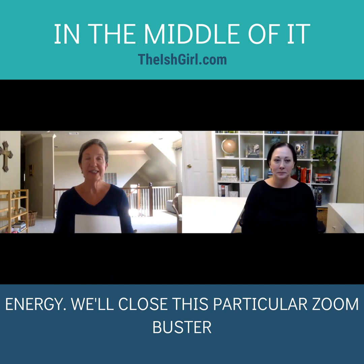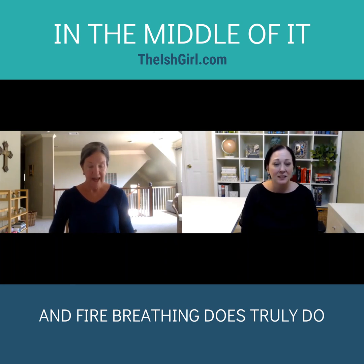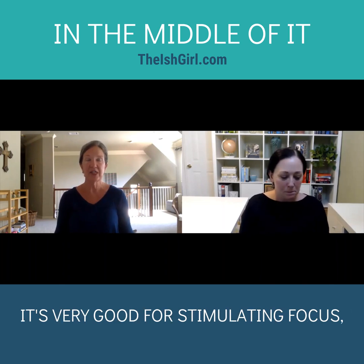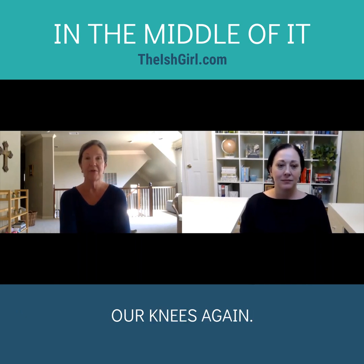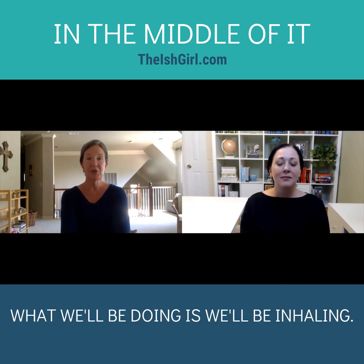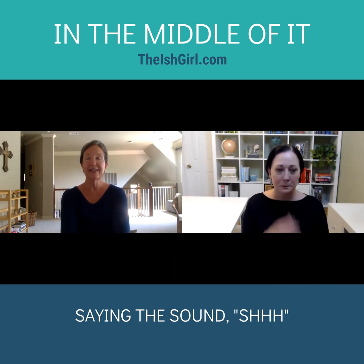We'll close this particular Zoom Buster with another breathing technique called fire breathing. Fire breathing truly does that — it generates some fire and energy, and it's very good for stimulating focus. We will gently rest our palms or hands on our thighs, or cup them over our knees. We've got that nice tall posture, shoulders up, chin level. What we'll be doing is inhaling, and then on the exhale, saying the sound shh.